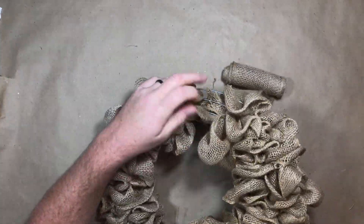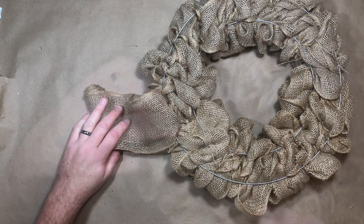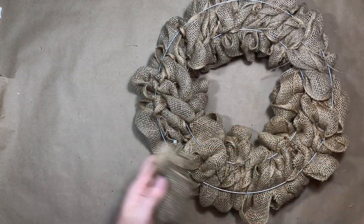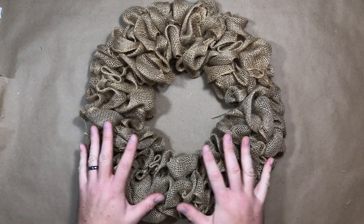Coming up to the end now. Once it's all full, I flip the wreath over, anchor it again with the plastic tie, chop it off, and your first wreath is done.